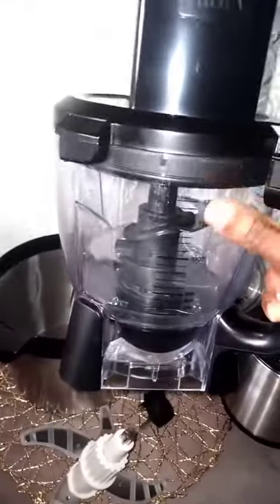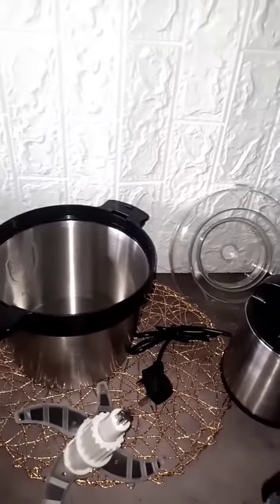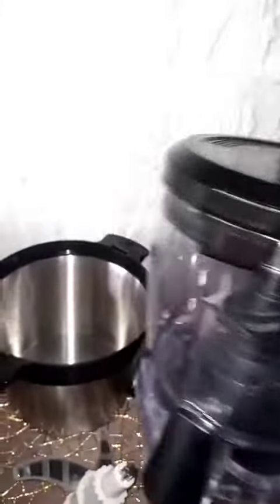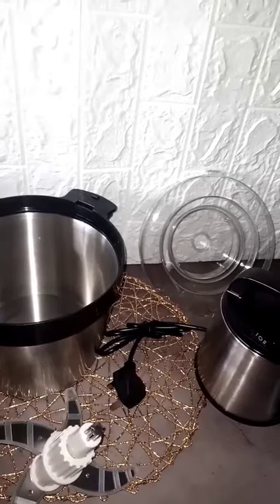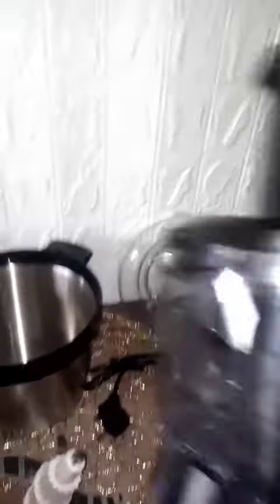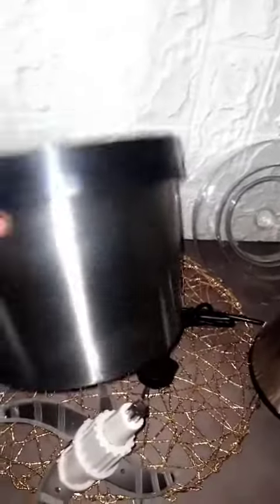I've had a sour experience using my Nutri Ninja food processor — I used it to do banga one time and it crushed the body, scattered it. That day I was so unhappy. I had to spend close to 30,000 naira, if not more, to buy another body.